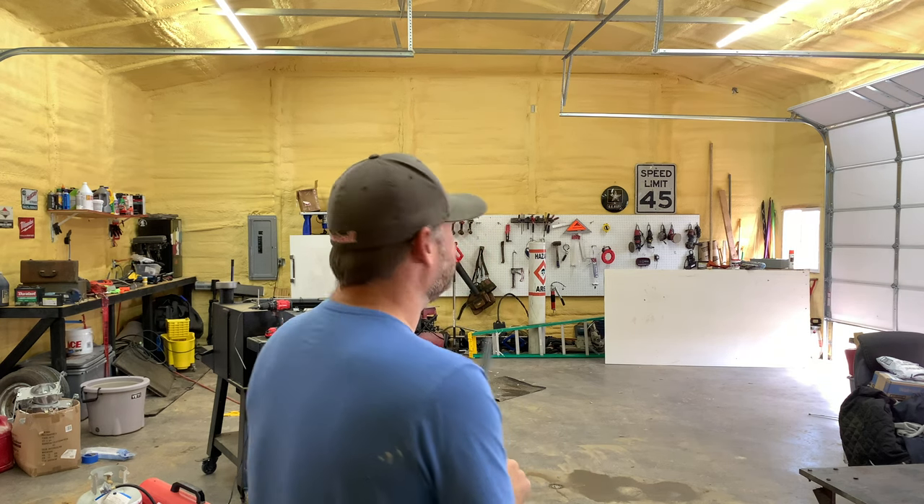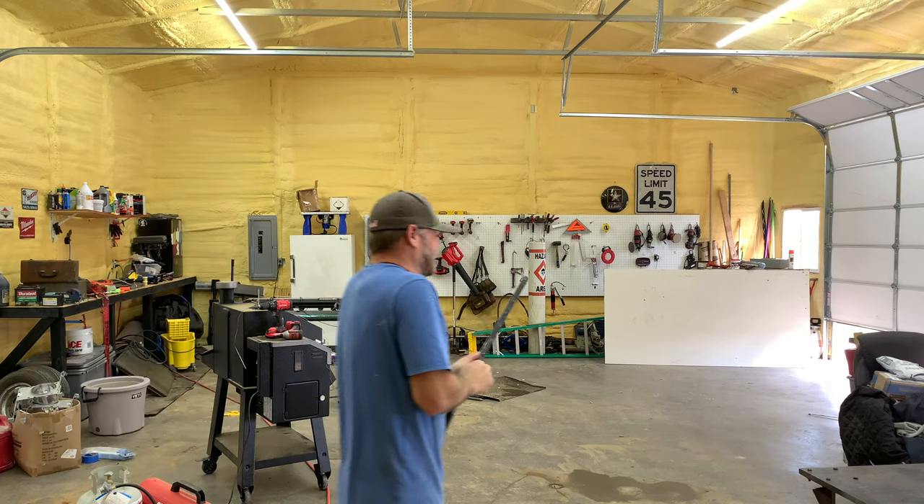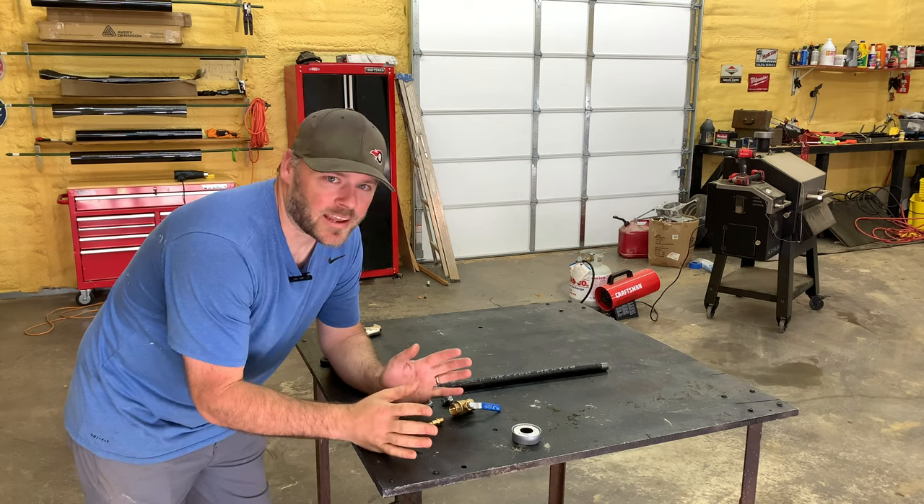I built a small air cannon. Welcome to the channel! Today I had this idea to make this air cannon thing.